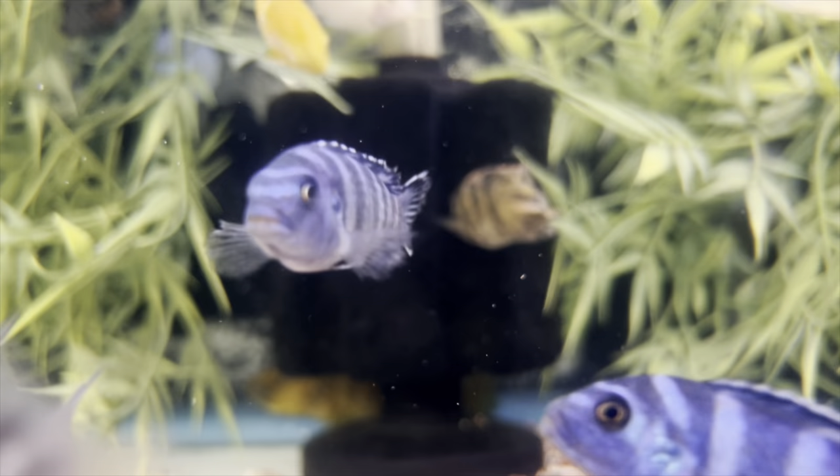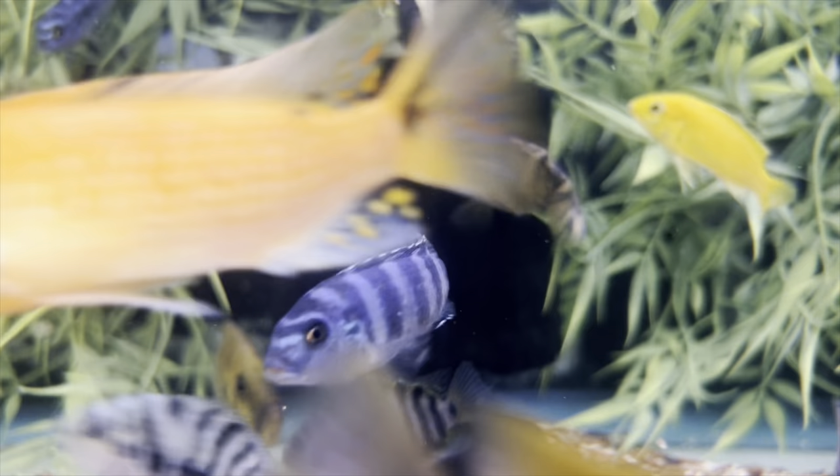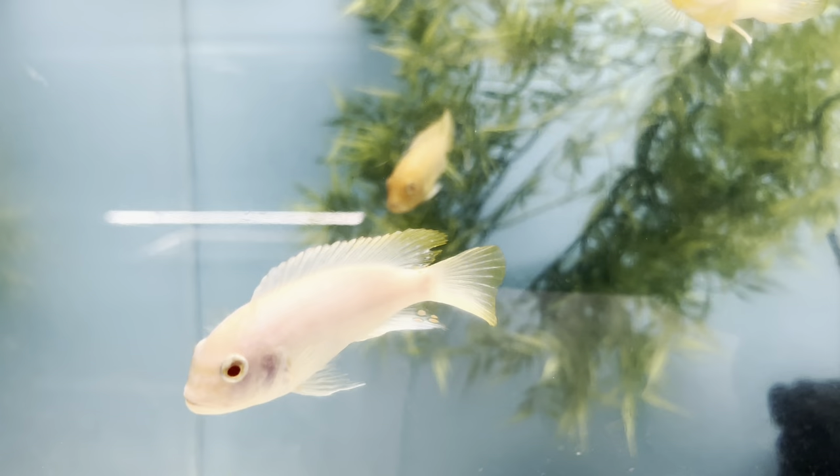These guys are pretty aggressive, especially when it comes to territory. The males will also be aggressive towards other males when females are present, fighting for the attention of the female. Ideally the best tank mates for Mbuna Cichlids are simply just other Mbuna Cichlids, especially around the same size. Other aquarists have found that if you buy them at the same size and they grow up together, they will show significantly less aggression towards one another.